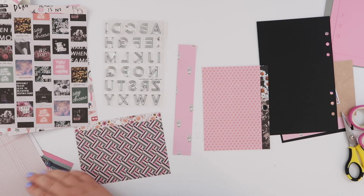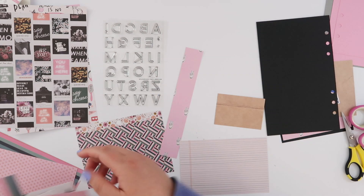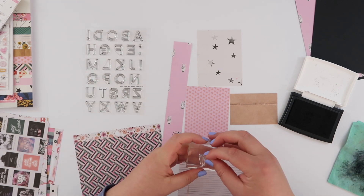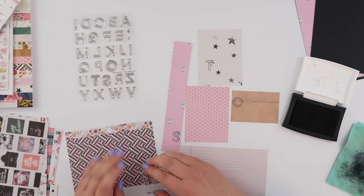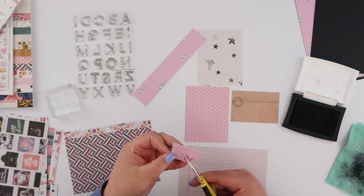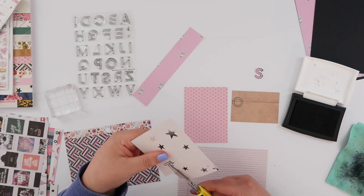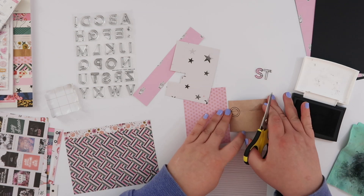I'm going to stamp out my quote now. How I'm filling in these alphas is a little different to what I originally thought — I thought I'd stamp them on patterned paper and use watercolors or colored pencils to color them in. Instead I decided to stamp each letter onto a different scrap of patterned paper from this collection, then fussy cut them. This gives me alphas to use on my black cardstock background, since stamping directly onto black wouldn't work well.